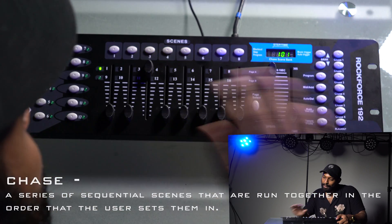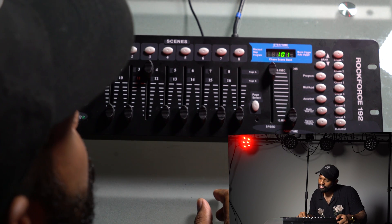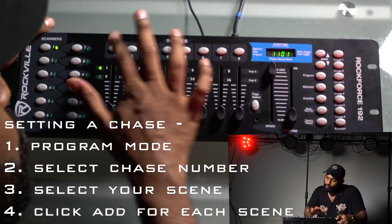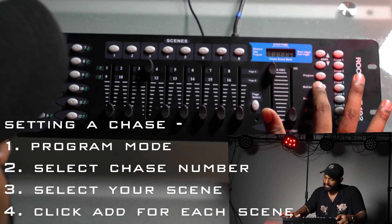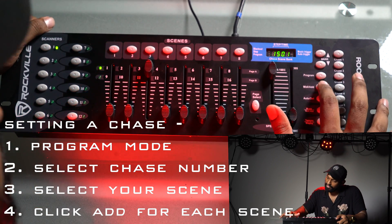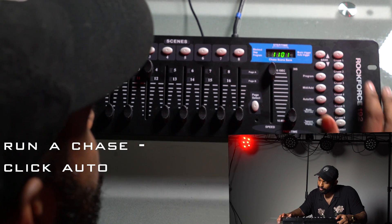During a performance, I don't want to be manually programming — I want to create an effect that's visually stimulating and lets me focus on the stage. So we can create a chase. When programming a chase, click the chase button and you'll see the chase number appear — now we're in chase one. Then: scene one MIDI add, scene two MIDI add, scene three MIDI add, scene four MIDI add, continuing through scene seven MIDI add. To run the chase, go to chase one and press auto.